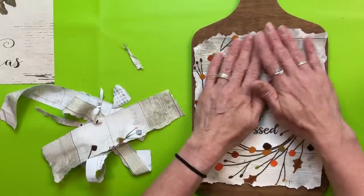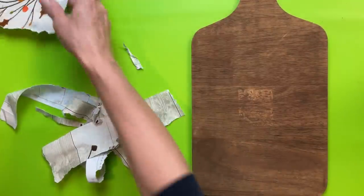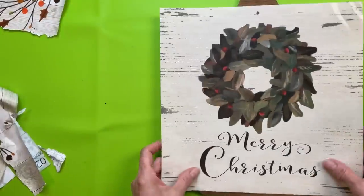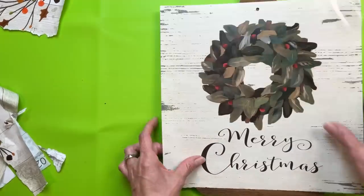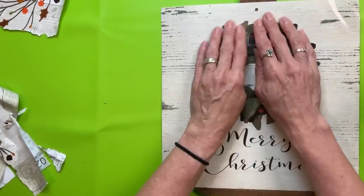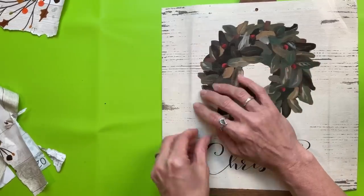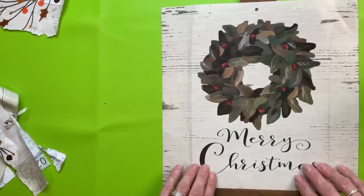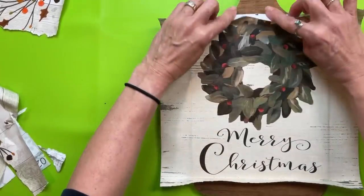I placed it on top of my cutting board to center it and see if I needed to trim any more pieces off. This is the December image that I'm going to use on the other side of the cutting board. I'm going through the same process with this image — folding or marking where to fold it, then where to rip it to get it to fit nicely on the cutting board.